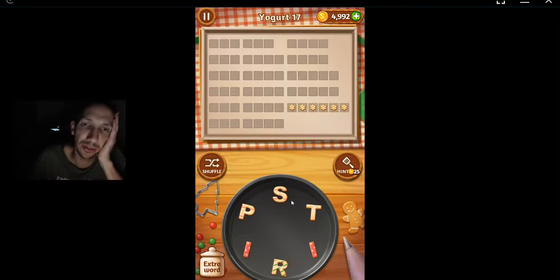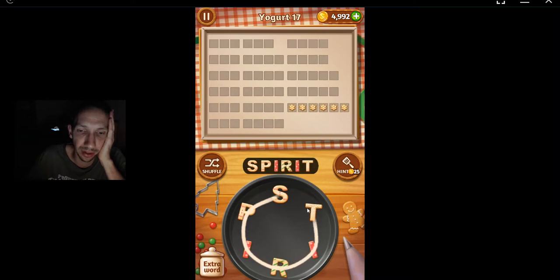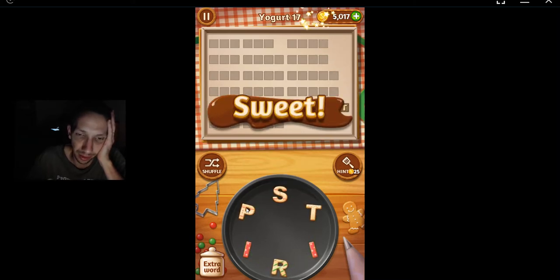Welcome back. We're going to use Patriot Chef Yoga Level 6, 17 - alternate end or update - and here we go with spirit. I thought it was priest. No, we need an E for that.